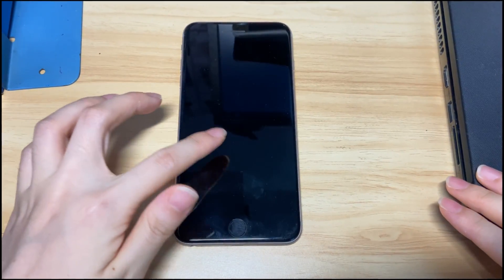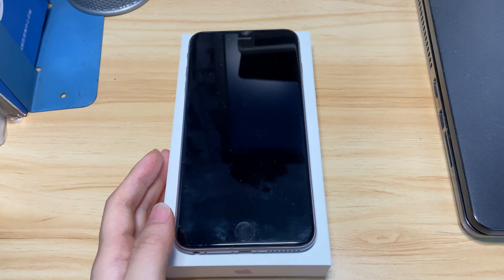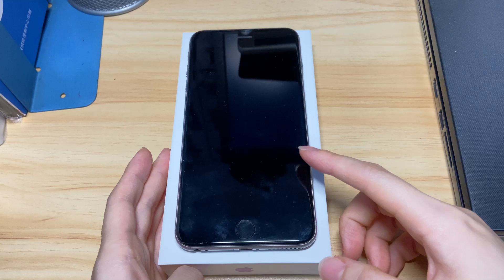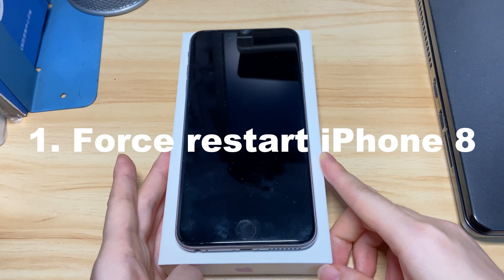If you can't figure it out, we'll show you how to fix an iPhone 8 that won't turn on step by step. In most cases, your iPhone 8 could actually have powered on, but it displays a black screen, making you feel like it's not turning on or charging at all. To fix iPhone 8 not turning on in such a scenario, you can do a hard reset first.